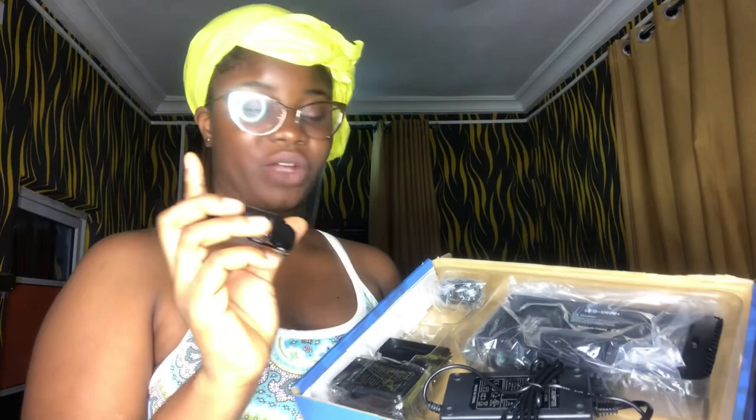Let's start unboxing — this is the Pro LED 600. It has an adapter. I think this is the battery because I saw a video of someone unboxing their LED light and they said this is the battery, so you can use it when you have mains power and also when there's no electricity — just plug in the batteries. And this is the charger for the battery.